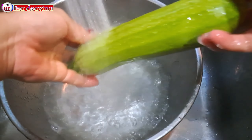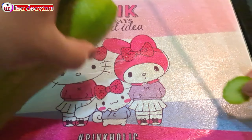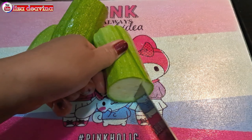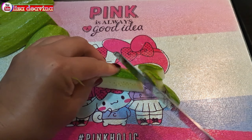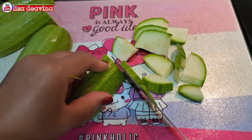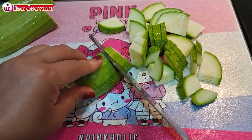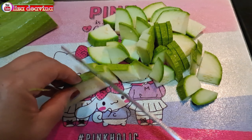Timun Jepang yang sudah kita cuci bersih dipotong di bagian ujung, dibuang, kemudian kita potong sedang seperti ini, atau sesuai selera kita. Untuk timun banyak sedikitnya sesuai selera kita ya teman-teman. Di sini saya menggunakan satu timun.